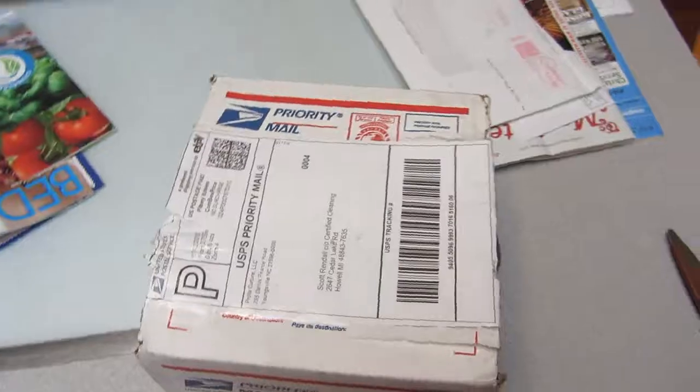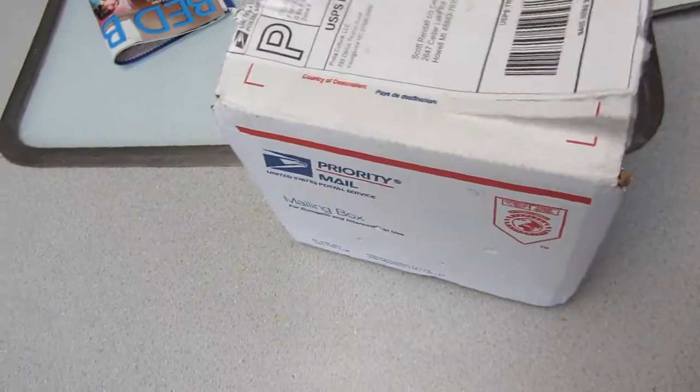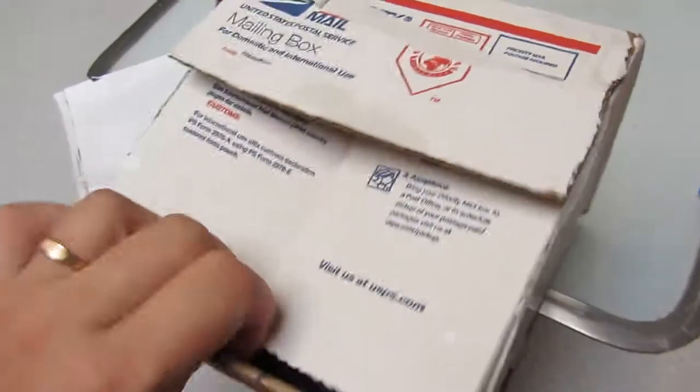Hey, this is Scott and I just got in the mail some more grubs. I'm going to open up the package — I already cut the sides here. Last time I got them in they were all dead because it was so hot outside, and it's pretty hot again today, so hopefully they're not all dead.